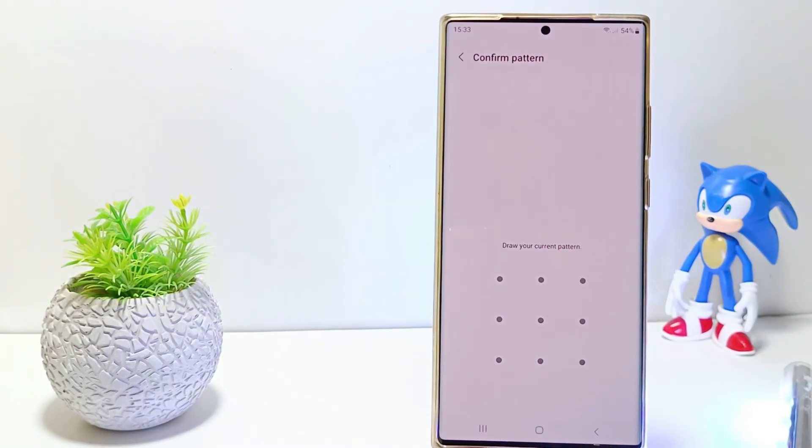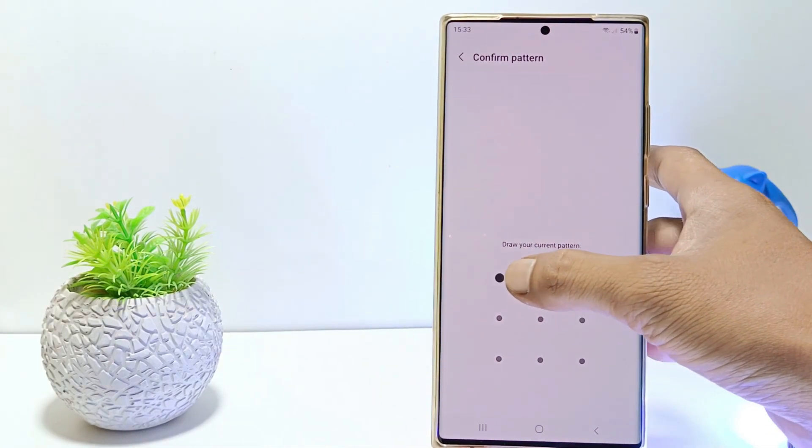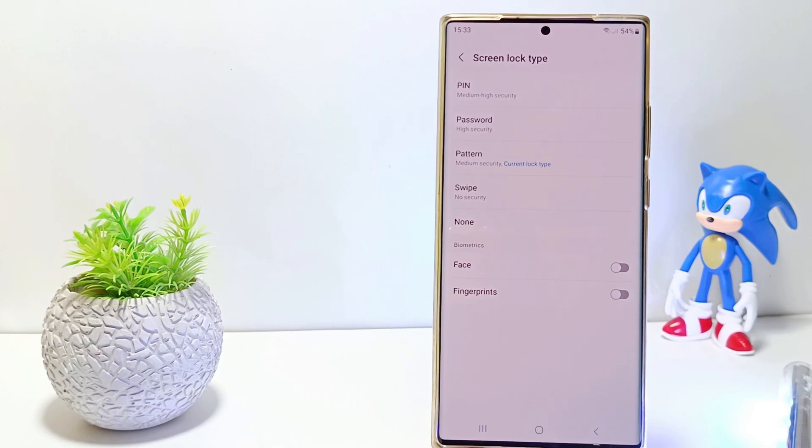If your phone has not set a screen lock, please set the type of screen lock you want to use. However, if there is already a screen lock, you will be asked to confirm the current screen lock — so I will confirm it with a pattern.